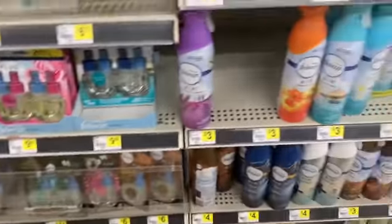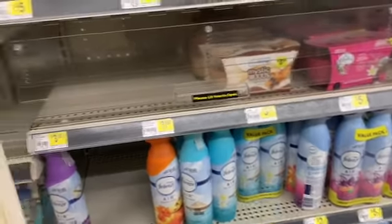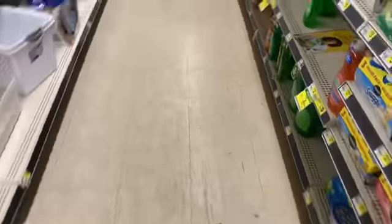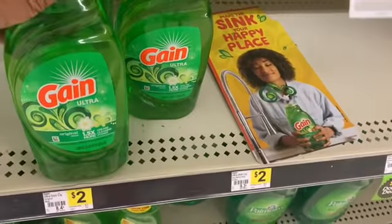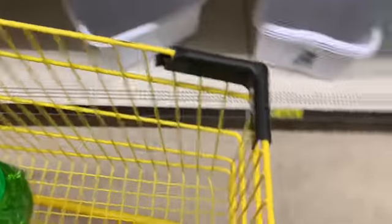I'm also gonna grab a Gain dish soap. These are priced at two dollars and we have a 50-cent coupon, so that's gonna take me to eight dollars.